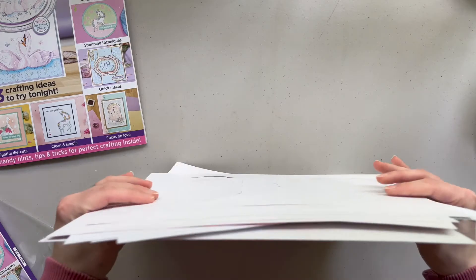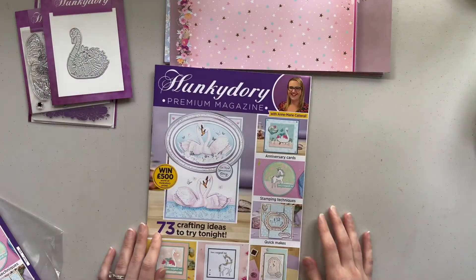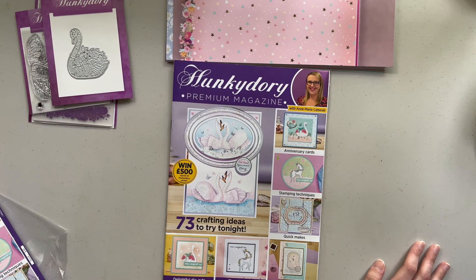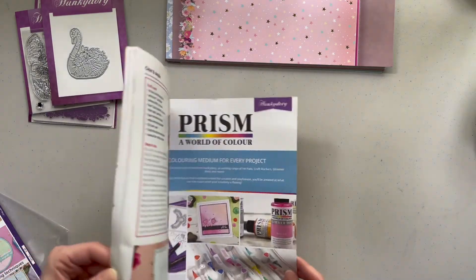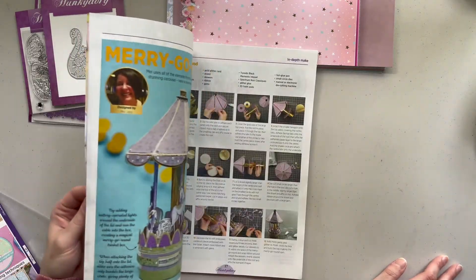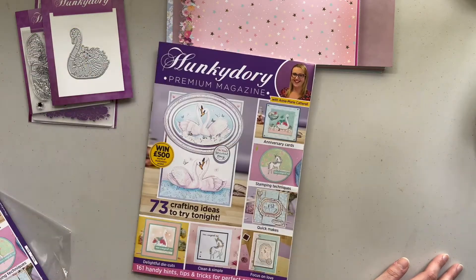Then in the magazine it goes through different techniques. It says 161 handy hints, tips and tricks for perfect crafting, and there's 66 pages of information throughout. It also gives little tutorials on different things, so I'm excited to read through that.